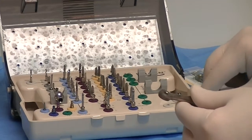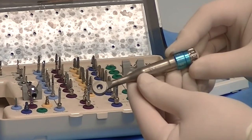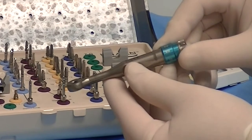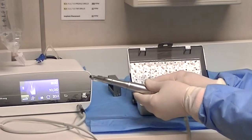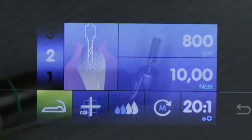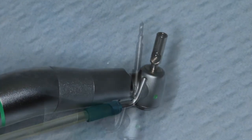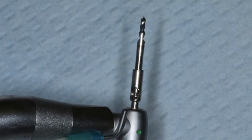We have a single-handle torque wrench which will measure the amount of torque that we will use in a certain situation. Here we're using a handpiece — in this system we're going to drill at 800 RPMs at 10 Nm. Here's a drill extension that will allow us to make our initial penetration using a 2.4 diameter burr.